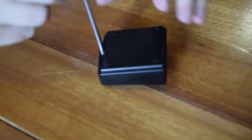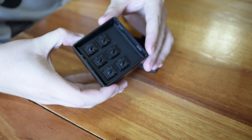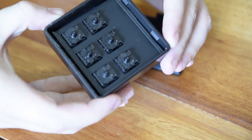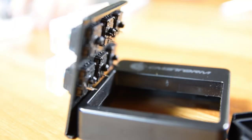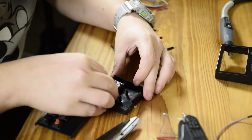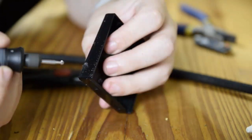So we popped the device open and began to figure out how to work with the space we had. Thankfully, Cooler Master actually uses real Cherry switches in this device, so it was pretty straightforward how we were going to attach the jumper wires to the switches. We were able to find a convenient position for the Arduino board at the top of the device and hot glued it in place after we dremeled out the side panel to access the micro USB port.